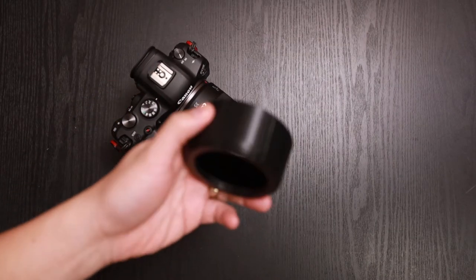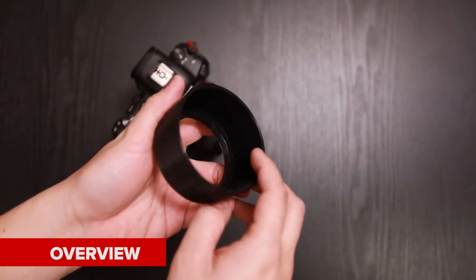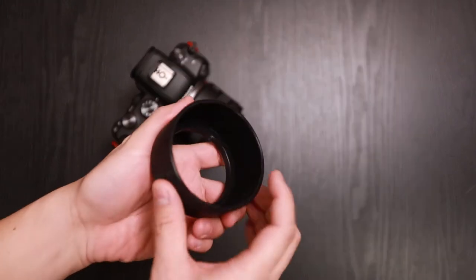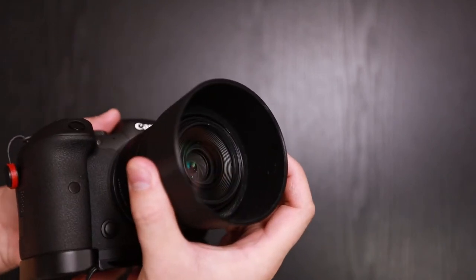So in front of you, we have a 3D printed lens hood, and on the inside it's flocked — it's like a velvet type material that we installed to help reduce glare. If you don't want the flock material, you can simply peel it off, as it's easily removable.